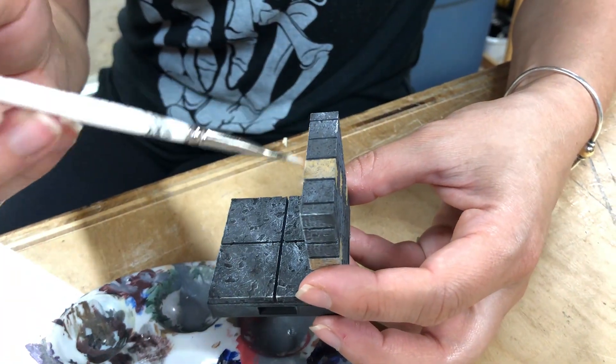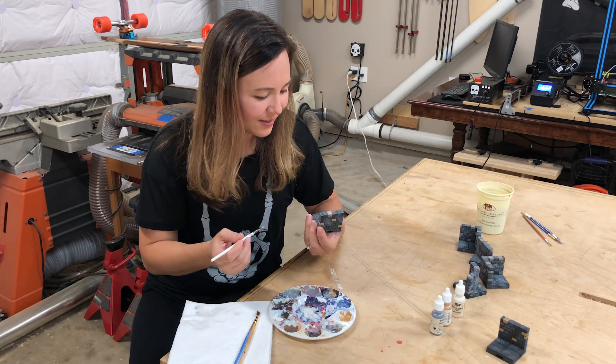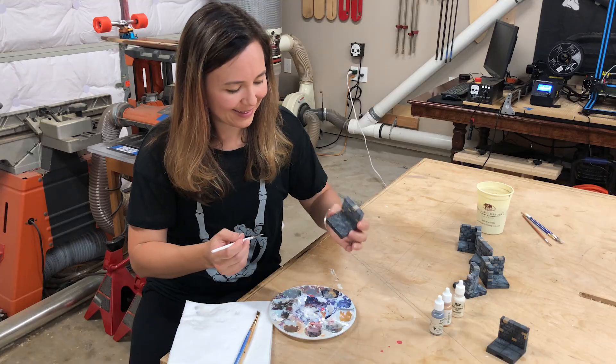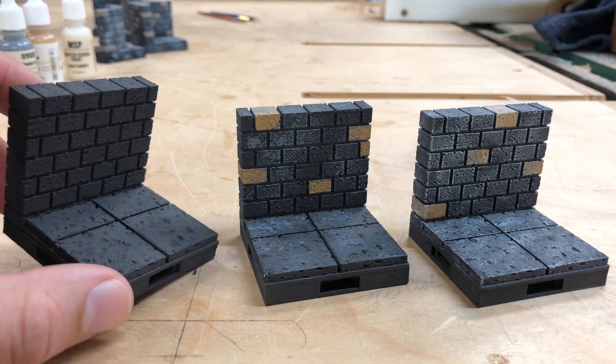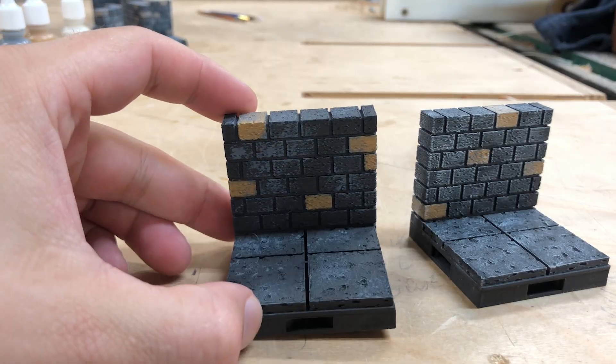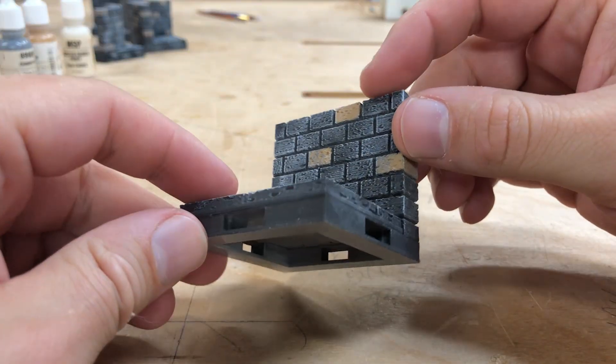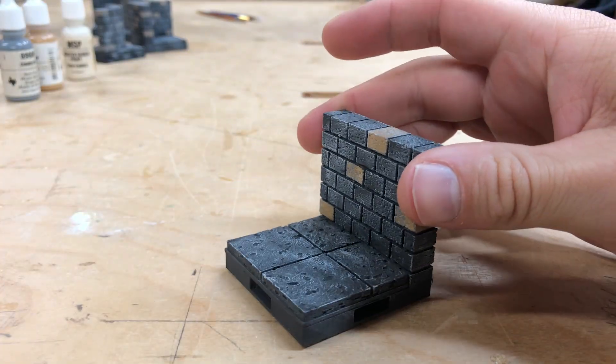That being said, none of these techniques are difficult and every single one of you could try this at home easily and create some awesome results. Looking at the three stages of the painting, you can see how each simple layer adds a lot of awesome detail. All in, a single one of these takes less than five minutes to paint and only costs about 20 cents in material.